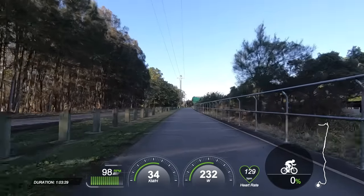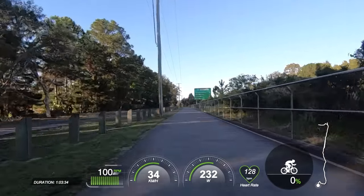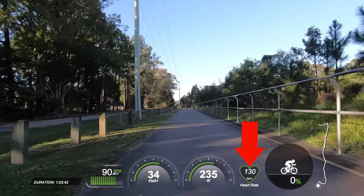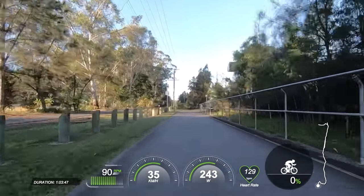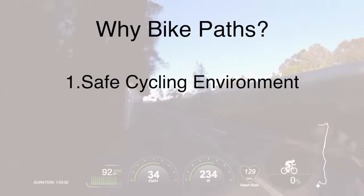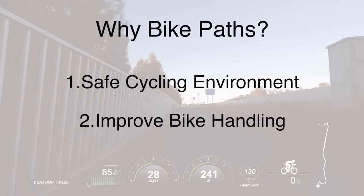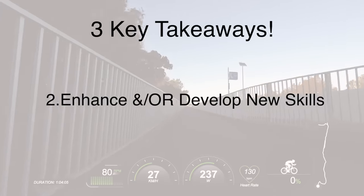We'll skip forward to just over an hour into this ride. I am now on a bike path approaching the Maroochido River where I will do a U-turn. My heart rate hasn't really drifted yet, which I'm happy about given current fitness levels. A bike path is a great tool for base training rides for two big reasons: number one, they're obviously safe; and number two, they teach us better bike handling skills — which is one of the other key takeaway points for this video: using base training rides to further enhance and develop new skills.